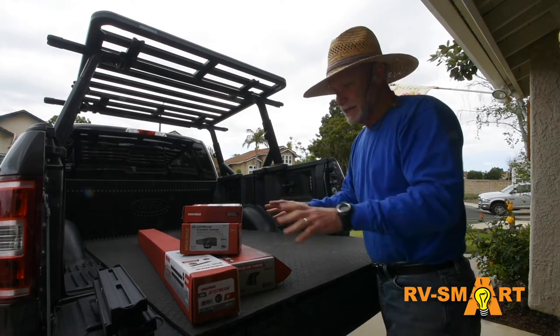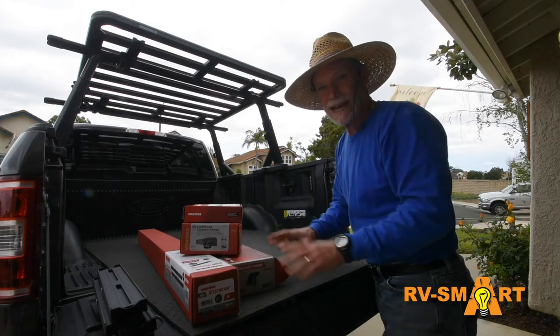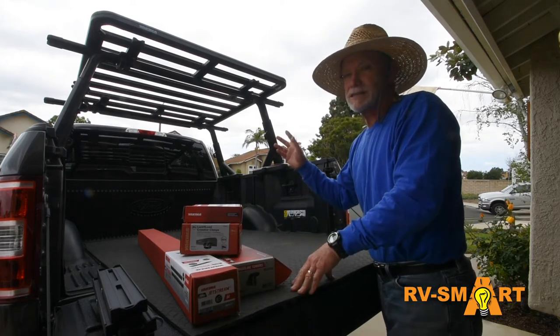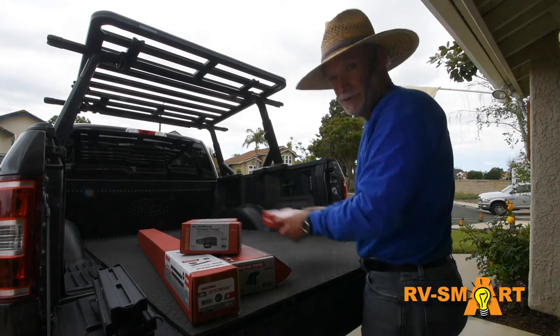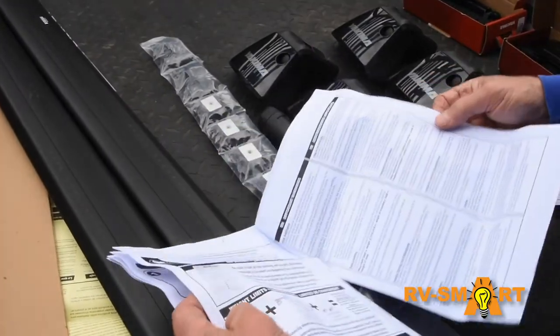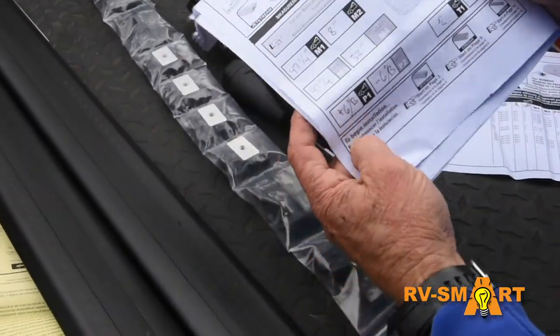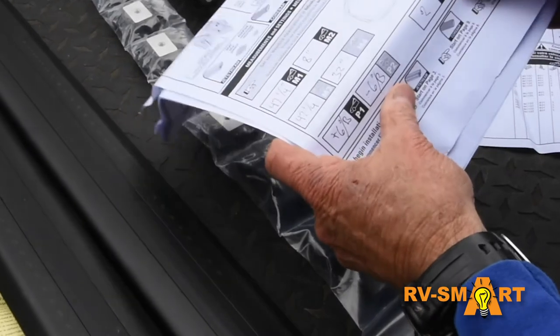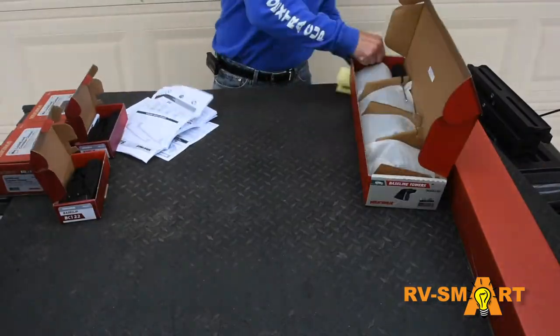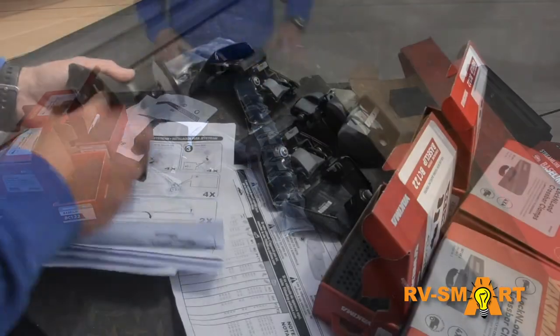With the Overhaul HD rack and Lock and Load platform mounted over the bed, it's time to work on the Baseline towers and JetStream bars over the cab, where we'll mount a second Lock and Load platform. I've reviewed the manual, recorded some preliminary specs, and watched the excellent video that Yakima has posted on their website, so let's have at it. As the Baseline towers and JetStream bars are unboxed, it seems like a lot, but honestly it's really not.